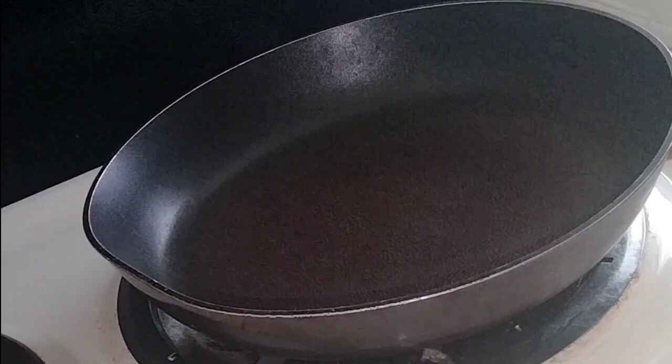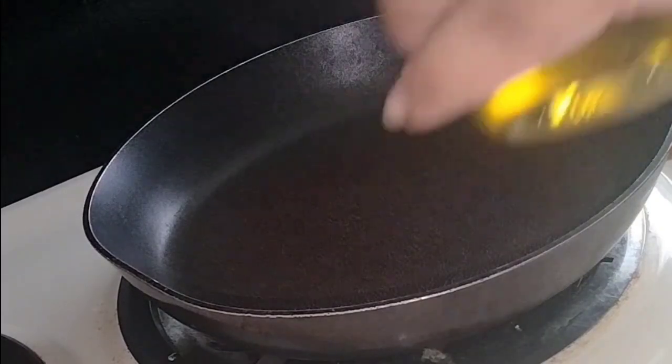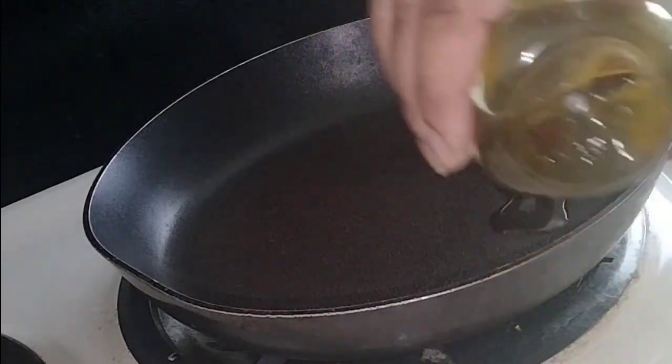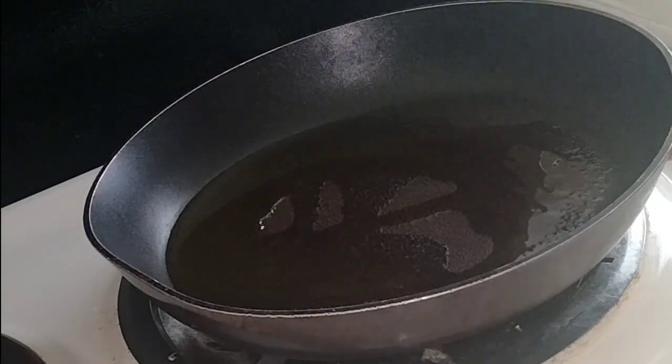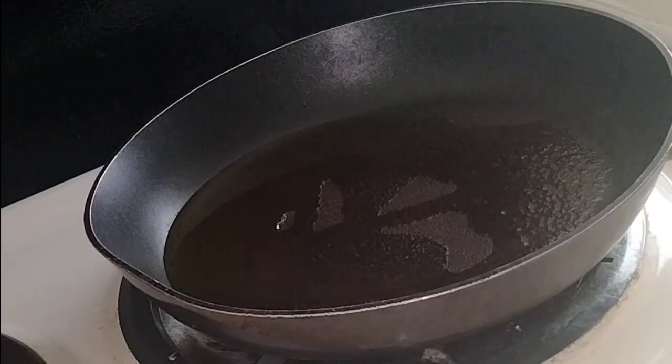We're going to come to the stove. I have it on medium-high heat, and I'm going to put in my olive oil. I only have vegetables — no dairy products, nothing, no butter — so I'm going to be using my olive oil.